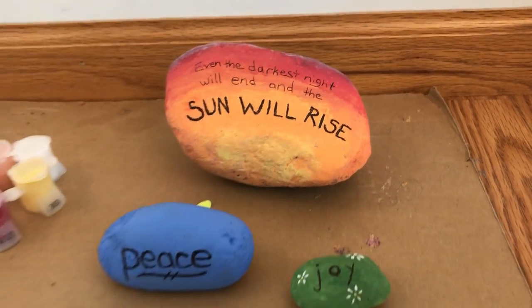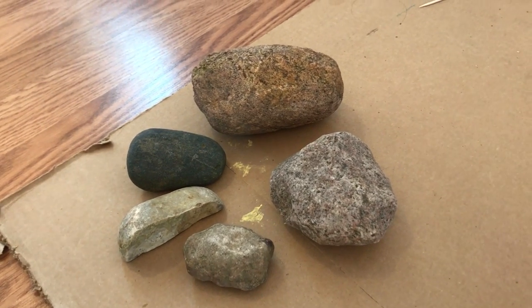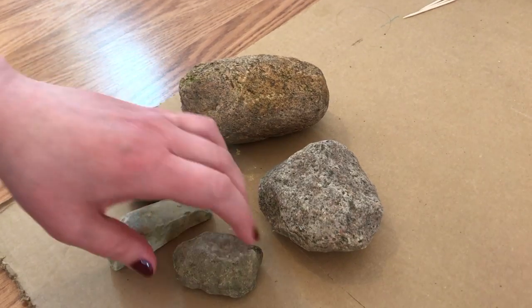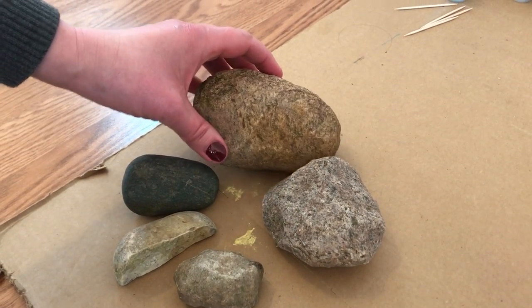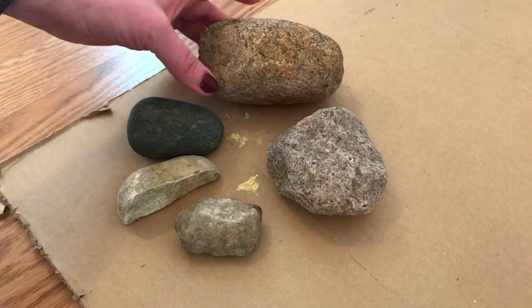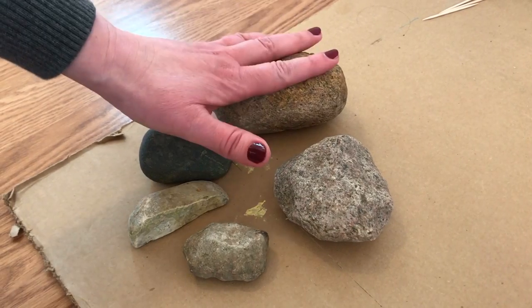We have a very high-tech setup here on my dining room floor. Here are some of the rocks that we found — got different sizes, different shapes — and just washed them so that we'd have something to work with. You could work with very small rocks, of course you can't write as much on them. If you want something longer like a literary quote or a phrase, you'll want a bigger rock.